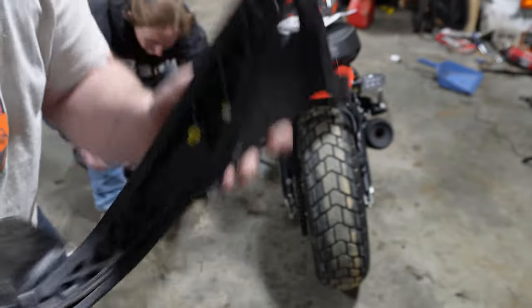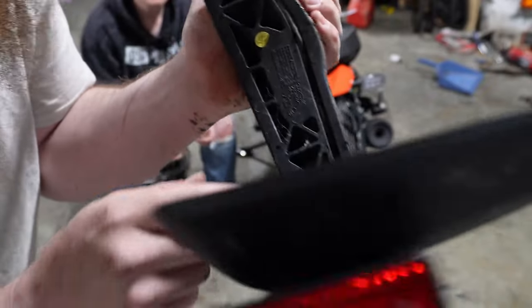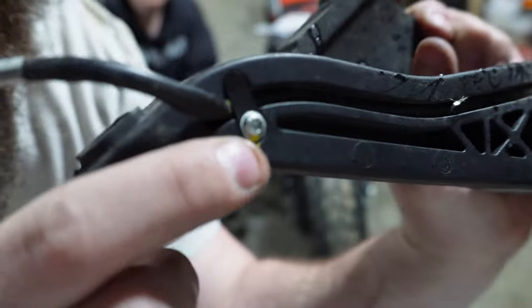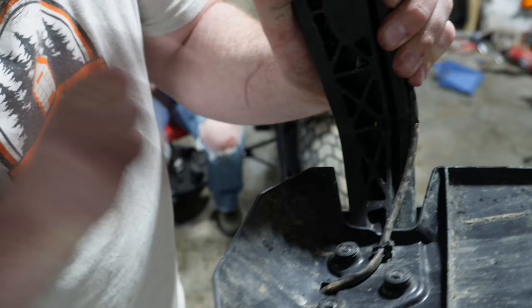So in your fender, Ducati has decided to put as many different fasteners as possible — these are all Torx bits in here. They also decided to throw a singular cable tie in there.